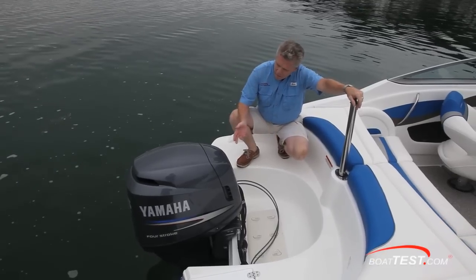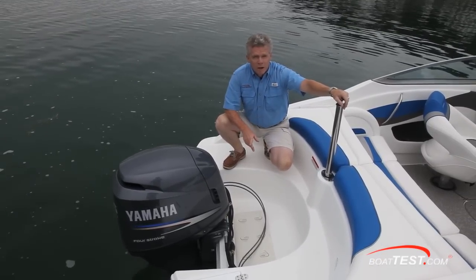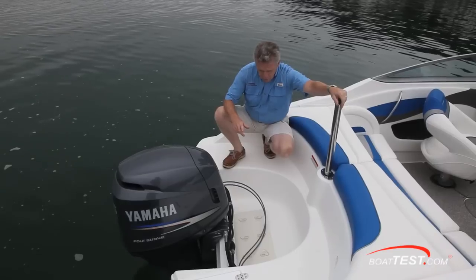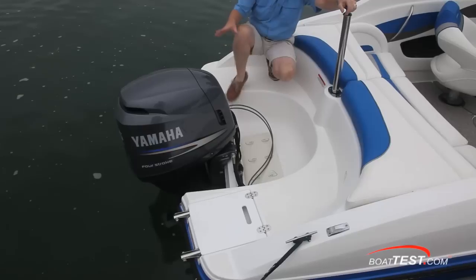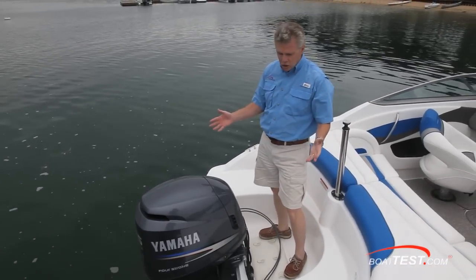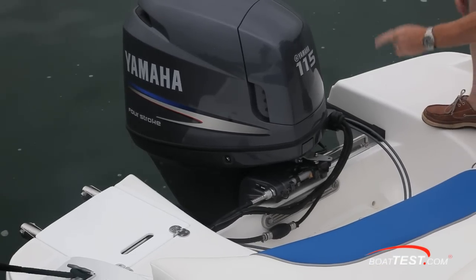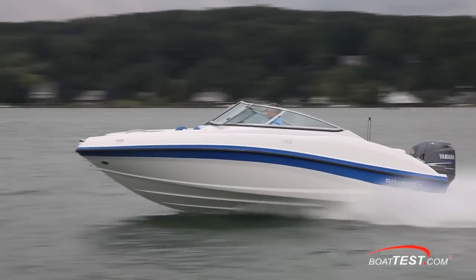At the stern, we've got a Yamaha 115. The 196 Captiva is rated for up to 200 horsepower. There are dual swim platforms on either side in a very deep motor well, and that's a nice feature when you go to do servicing on the engine because you can stand right in front of it. Notice how the hull extends past the transom where the engine is mounted — that should give us quicker times to plane.